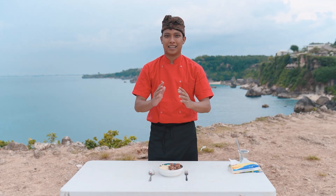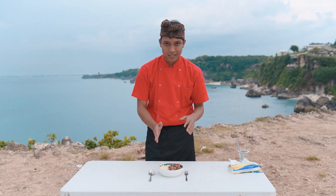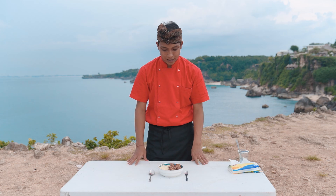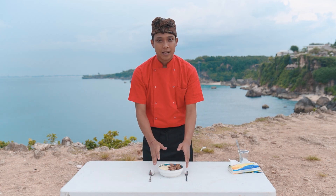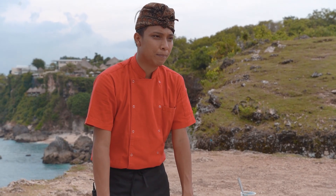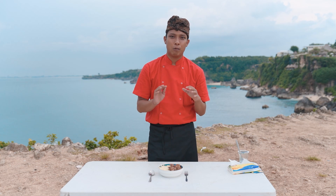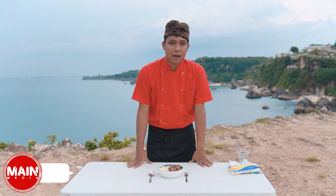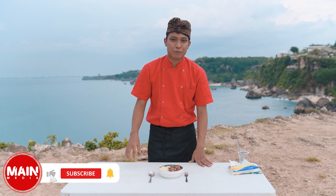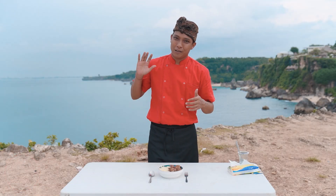Jadi inilah salad buah yang udah kita buat hari ini — perpaduan cheese, coklat, dan banyak buah-buahan, ada melon dan masih banyak lagi. Buah-buahnya kalian bisa ganti pakai apel atau buah lainnya, tapi dressing-nya tetap pakai yang ini. Jangan lupa untuk selalu like, comment, and subscribe channel YouTube ini karena kita bakal menuju angka 1 juta subscriber! Thanks for watching, see you next video, bye bye!